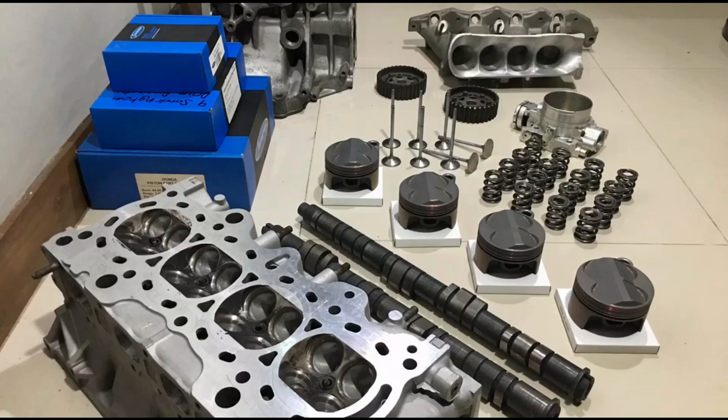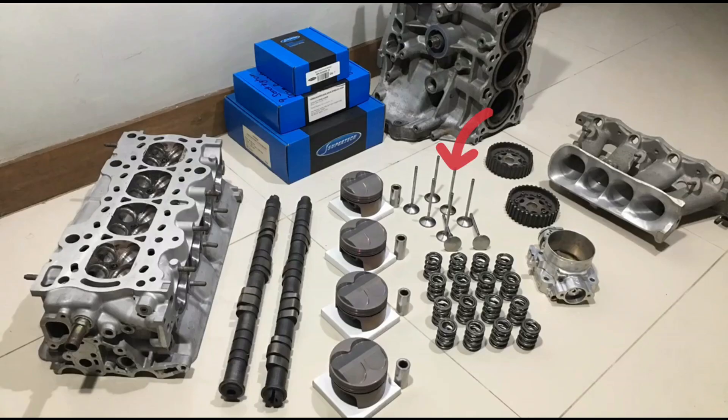Here you can see the GSR head, the Pro 3 cams, the Super Tech pistons, Super Tech valve train, Ferreira valves, and the ported intake manifold that is Skunk2. So now let's look further into it.